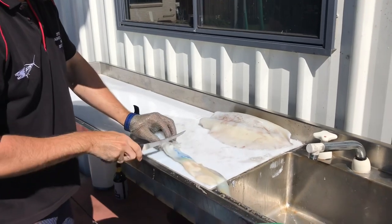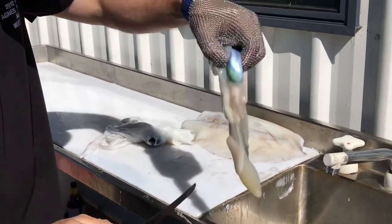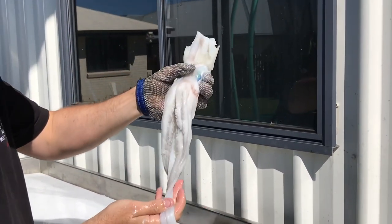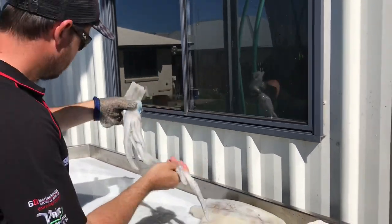Pull that down there and just cut at the top of the ink sack — that's the crap part. The squid head is really good — we'll take them out to the reef and chase red emperor and stuff with them. Squid head is one of the best baits you can get. Put that to the side.